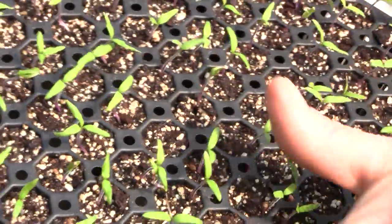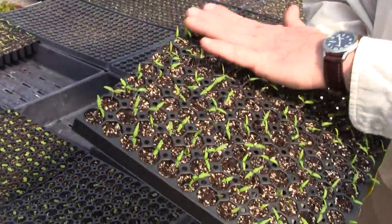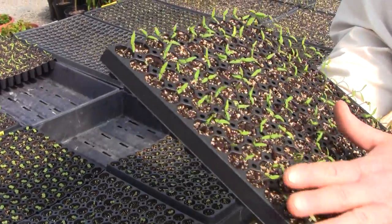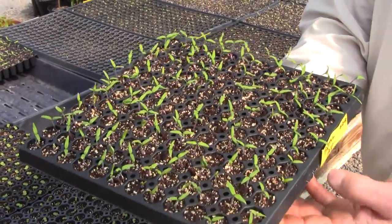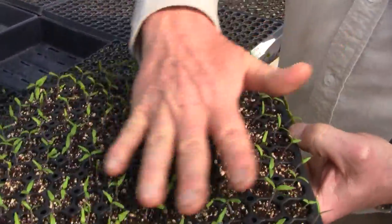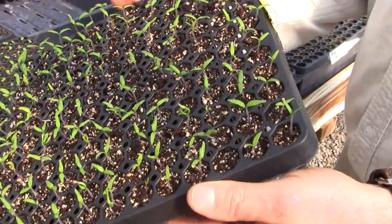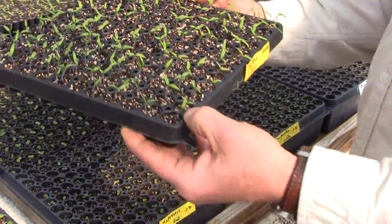This is a flat of Better Boy tomatoes, seeded seven days ago and coming up really nice and even. There are a few dead cells, but I've been using some last year's seed, so we don't always get 100% germination with old seeds. Good seeds are very, very important. What we like about this germination method — especially for tomatoes and peppers — is we get a really even jump start, so when these end up in flats to be sold, they will be nice and even.